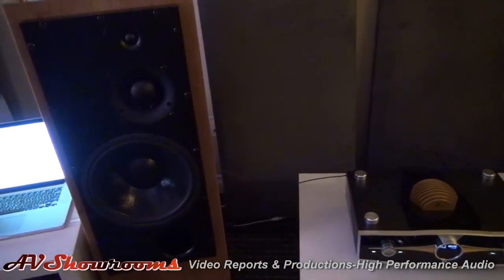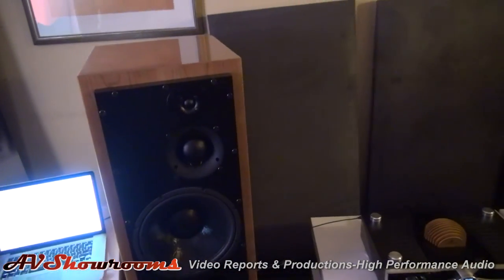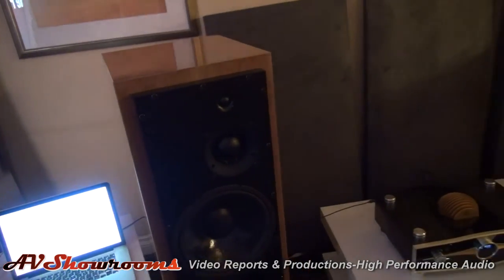The APG speakers are some of the clearest, fastest speakers in the Hi-Fi industry.